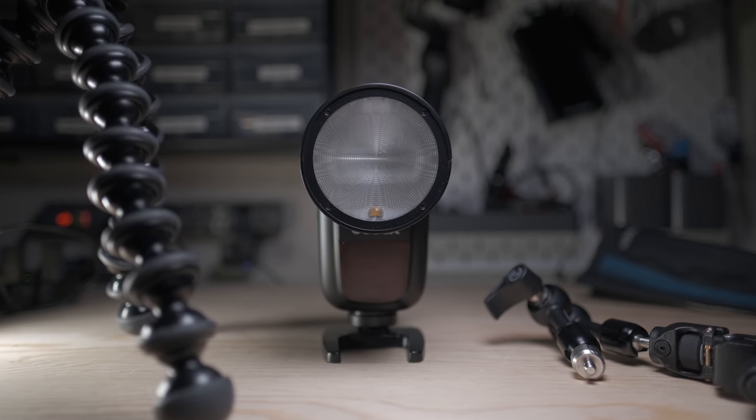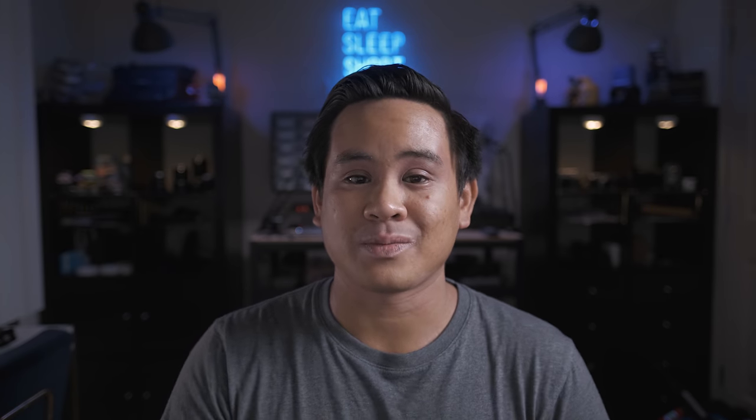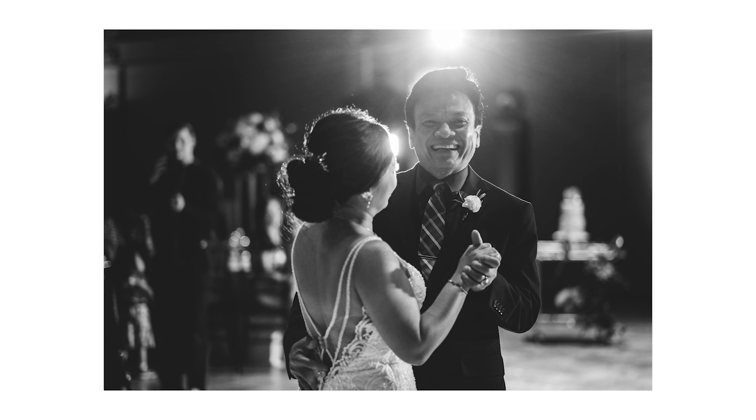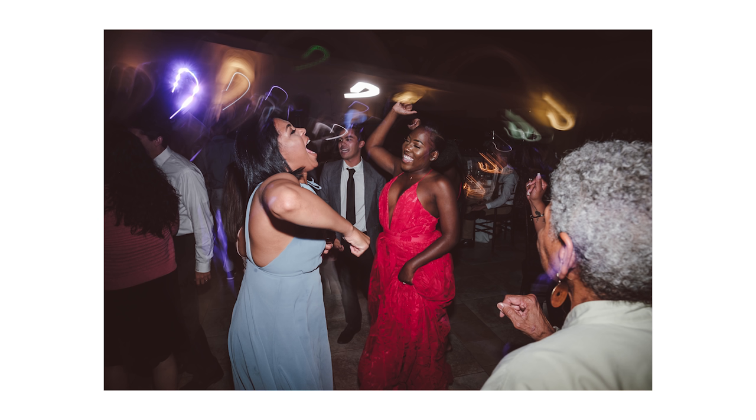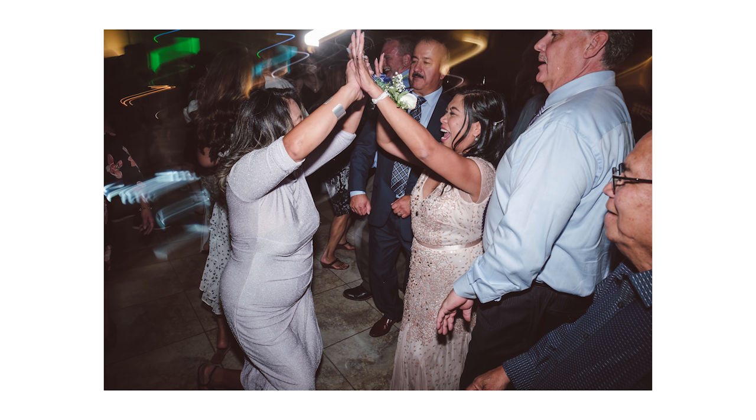A Godox reseller called EMGreat reached out to me. They were trying to have me test out some new Godox AC powered monolites, but after telling them I was a wedding photographer dealing with issues with my Yongnuo flashes, they were kind enough to send me a Godox V1F as well as the XT2F trigger to test at my weddings and engagement sessions. To clarify, they didn't pay me and didn't require me to say anything specific — this is my true honest take.